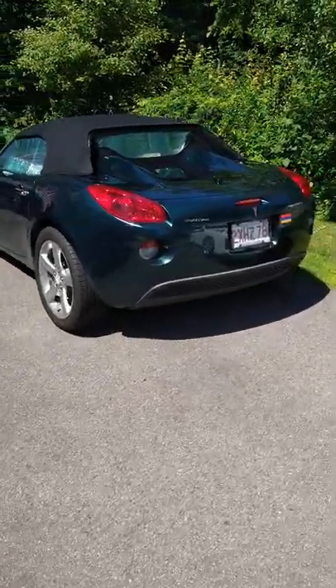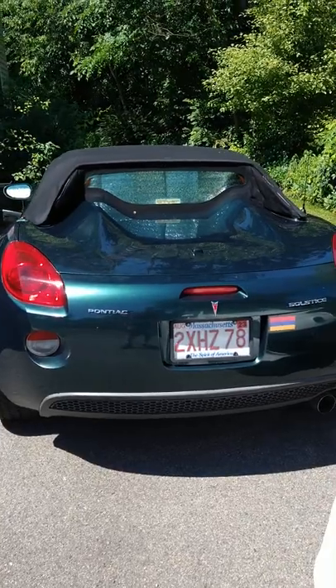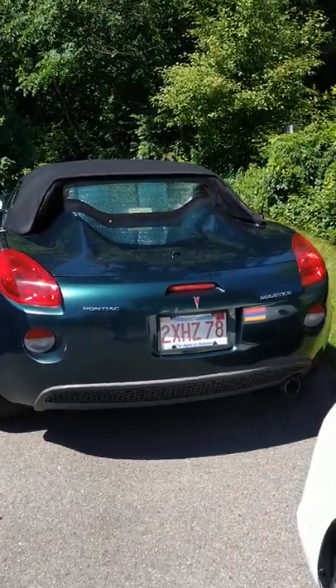Hey everybody, happy 4th of July. I just want to take a moment to show everybody a really quick and cheap way that you can protect any car from the sun.